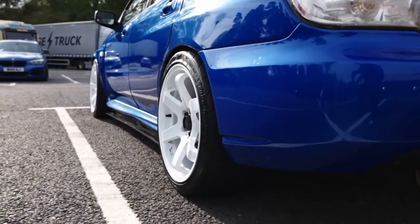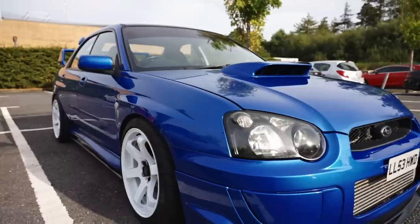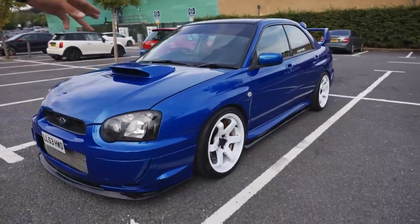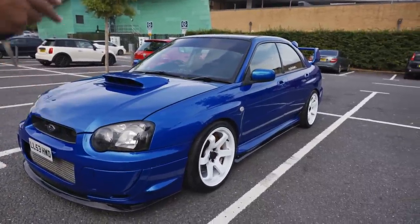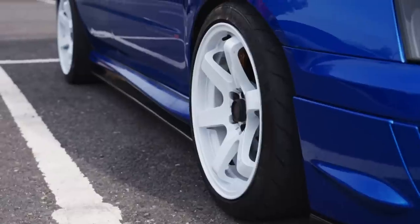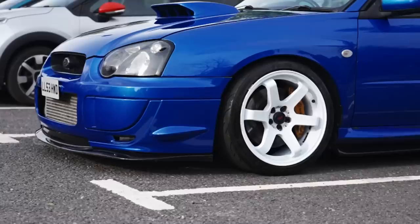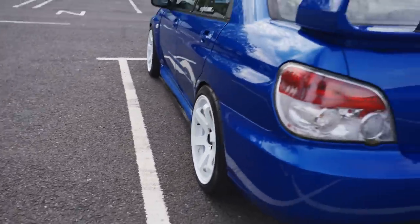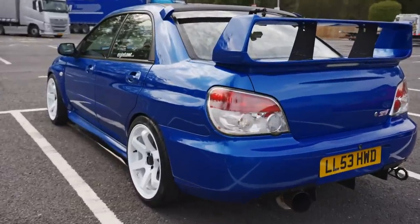We've got these lovely alloys — nine and a half inches square all round, which is quite hard to get on the Impreza — usually you'd run 225s, but these are 255s all the way around. I've had a custom offset so it sits perfectly between the shock absorber without rubbing on the outside. It really helps the handling. The brakes are stock Brembo — they feel really nice. Tyres are Nankang NS2Rs.